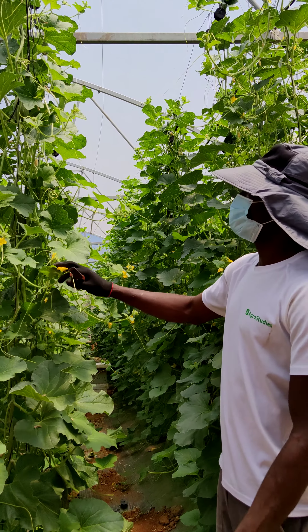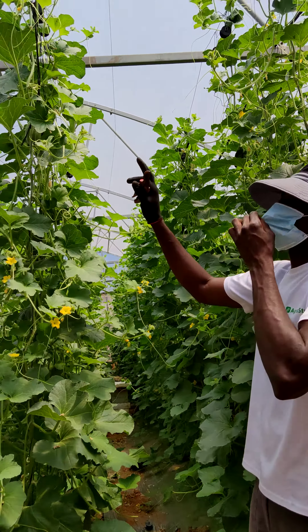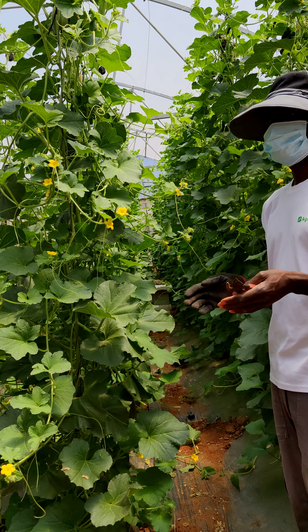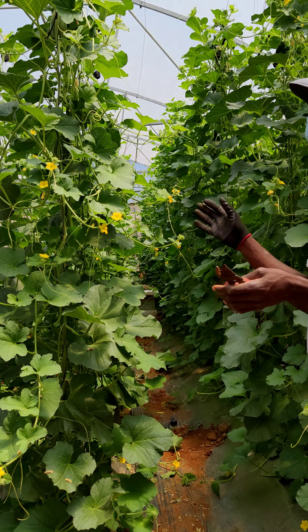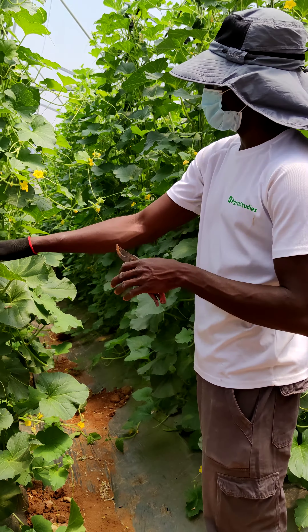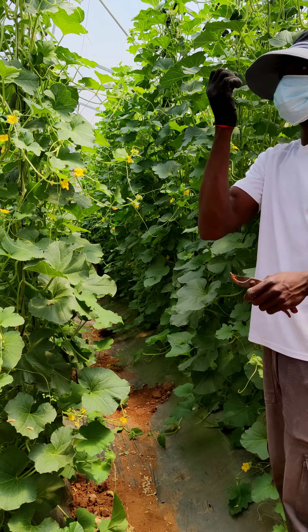This is the melon, and you can see it with the trellis. Then we will have a very, very good fruit. You see the leaves are more green and without disease, and we can control everything. We can control the insects because here we don't have a lot of insects. And you see the bumble bees — they are working, doing very good pollination, and we will have a very good fruit.